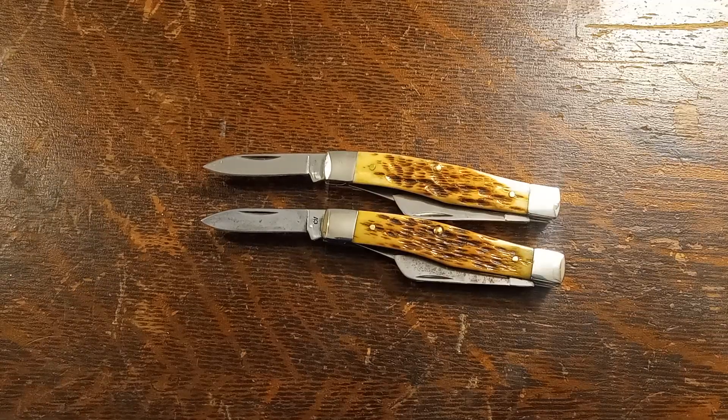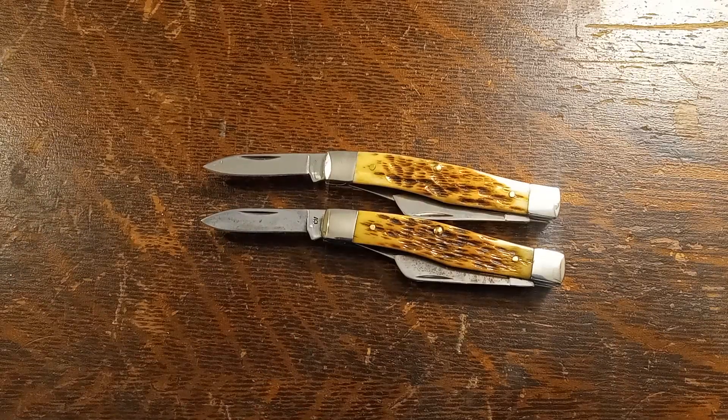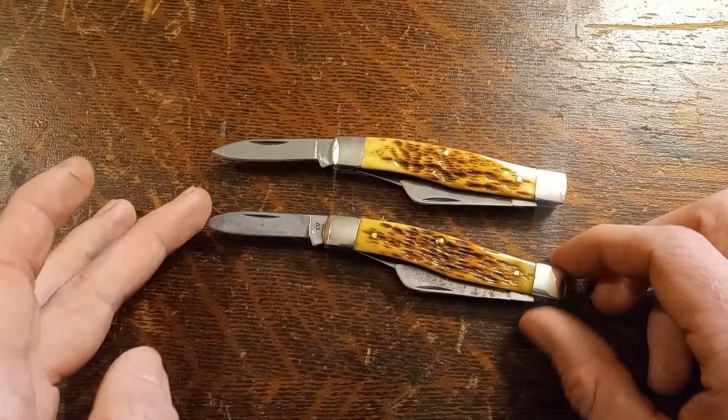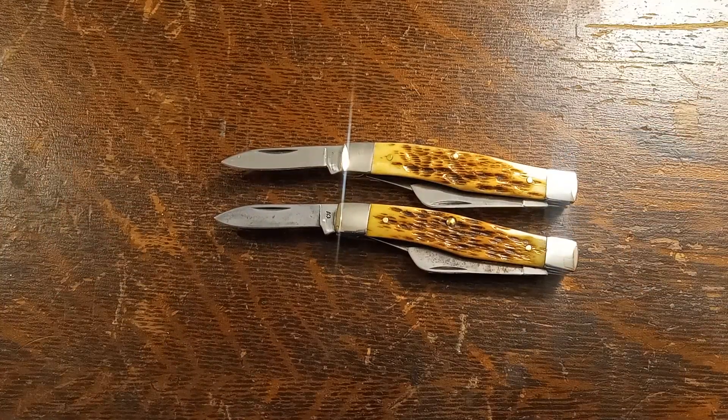Here's how I'm going to test the sharpness: first, if it catches on my fingernail. Then, if it stops popping hairs on your arm. At that point, I'll move to testing it on magazine paper — and when it will no longer easily slice through the magazine paper, I'm going to consider the edge to have started to dull. So that's my plan. We will do the carbon steel blade first.